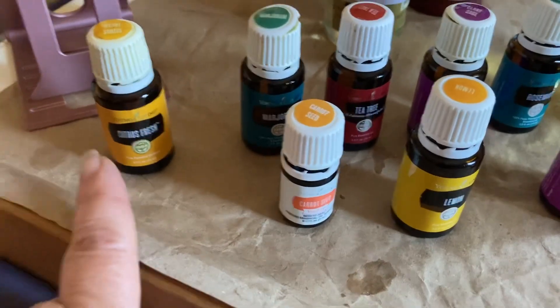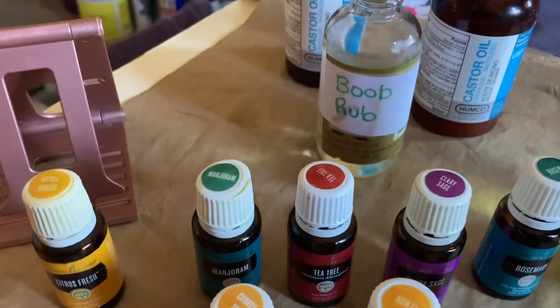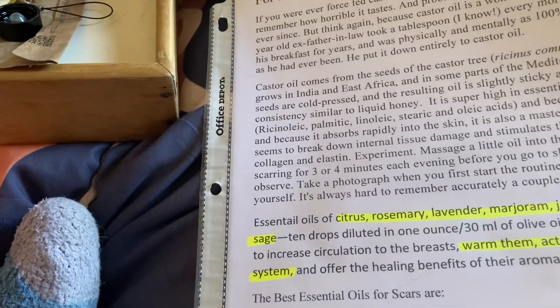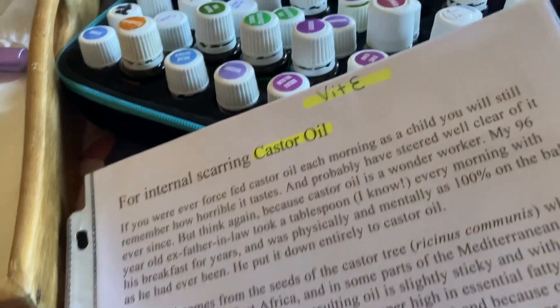Here are the ones we have: citrus, carrot seed, lemon, lavender, clary sage, rosemary, tea tree, marjoram. The only things I did not have were juniper and helichrysum. I thought I had juniper, which is so weird — let me look again.